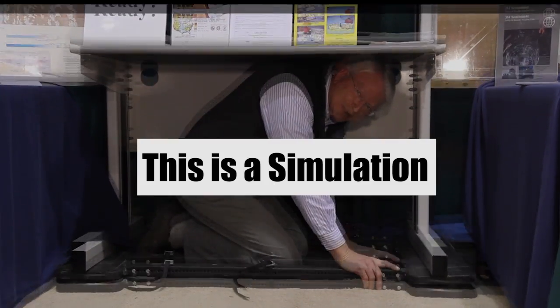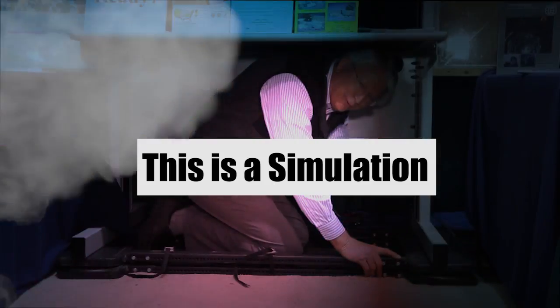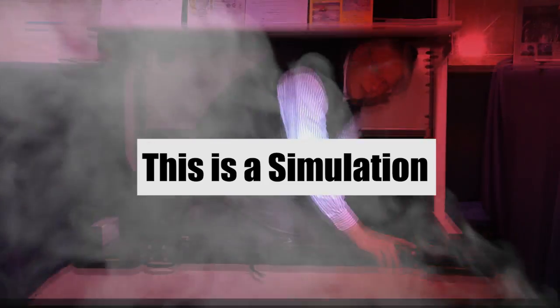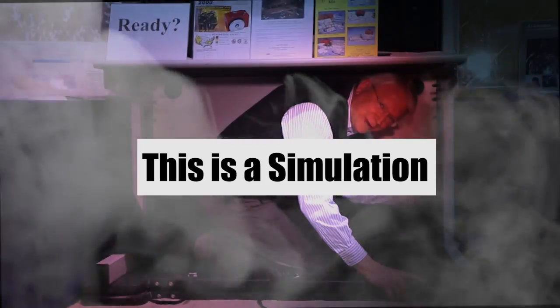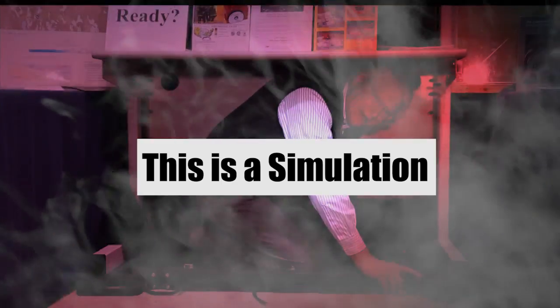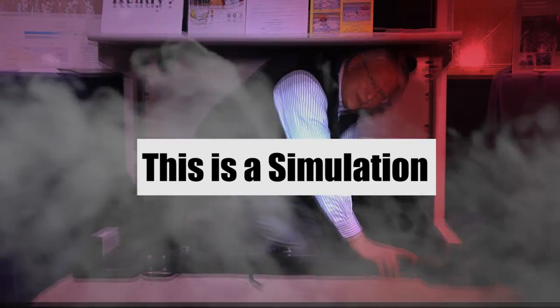If we were having an earthquake, this is where I would be. I would have dropped and covered and I would be holding until the shaking of the earth stopped. The reason is that I wouldn't want protection from all these dangerous things that might be flying around in my house.